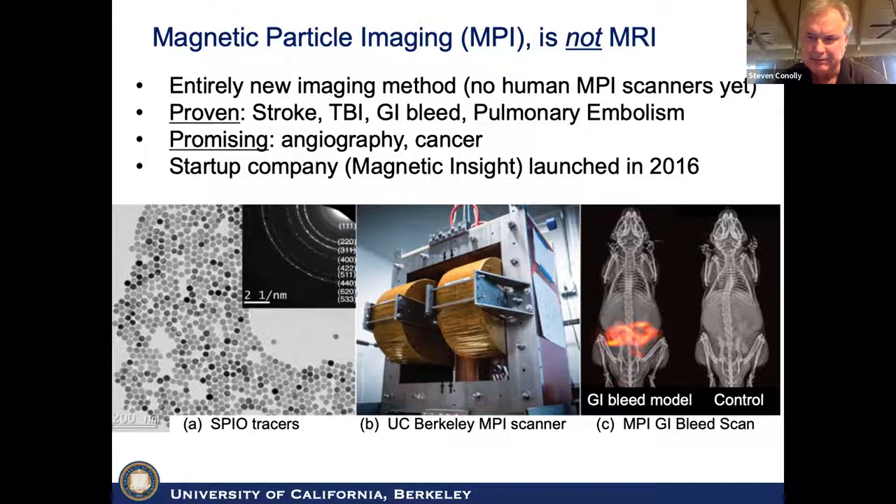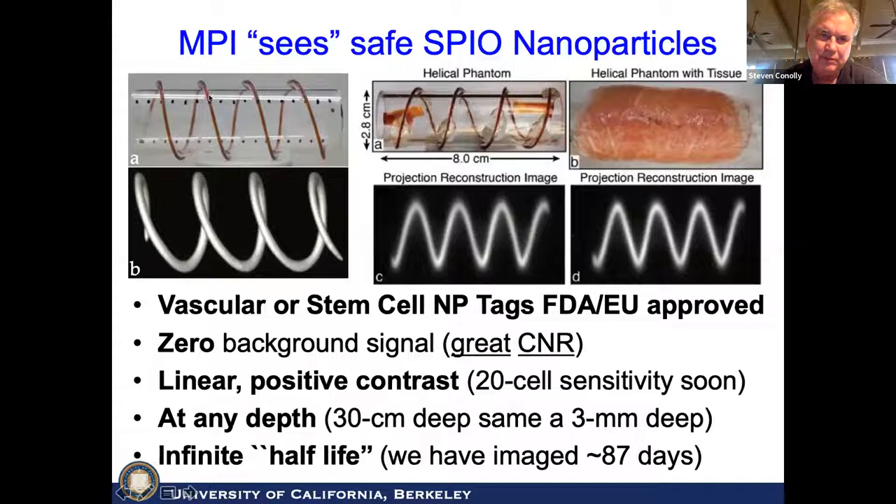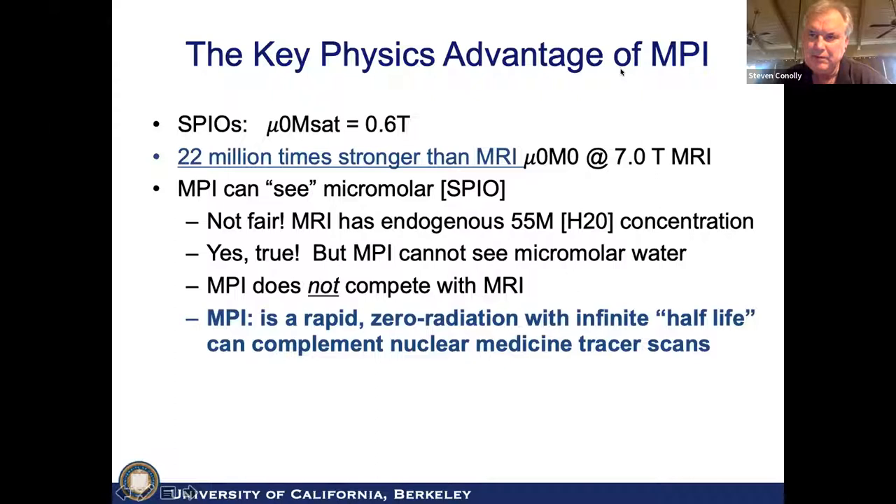Here's a lateral injection of iron oxide nanoparticles in a tube, and this is the scan you get. Because it's all magnetic fields under two megahertz, there is absolutely no effect from tissue. We only see the nanoparticles through their nonlinear effects — we do not see tissue whatsoever. It's ideal for vascular, stem cell, or T cell labeling. There's zero background signal, linear positive contrast, and we can get down to 20-cell sensitivity very soon. It's perfectly linear and quantitative, and it works at any depth. Compared to nuclear medicine, it has an infinite half-life. The superpower of MPI is that these SPIOs saturate at about 0.6 Tesla.